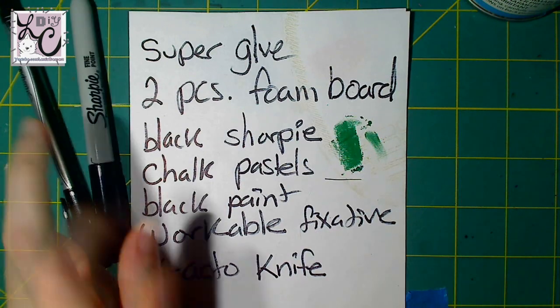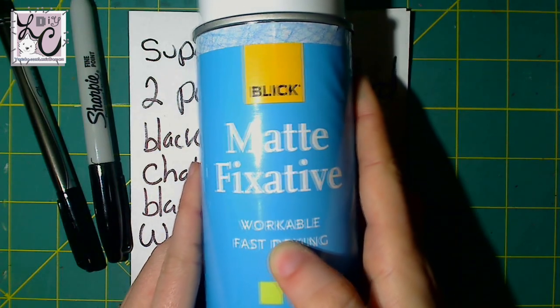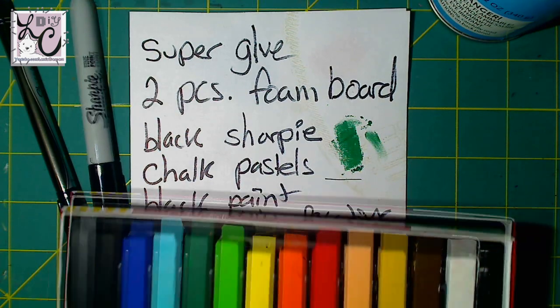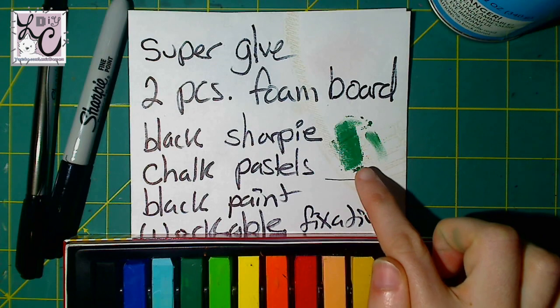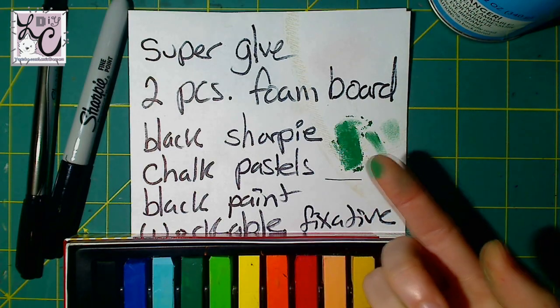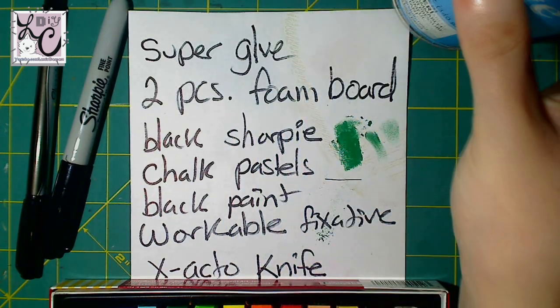One of the more important items I used is workable fixative — not to be confused with final fixative. This is because the main coloring medium I use is chalk pastels. The workable fixative holds them in place because they smudge. Here you can see my chalk pastels. You want chalk, not oil, so that when you rub it down you get a fine powder. I picked it up on my finger and I can smudge it, so you want to be able to smudge it, but then use the workable fixative to keep it in place.